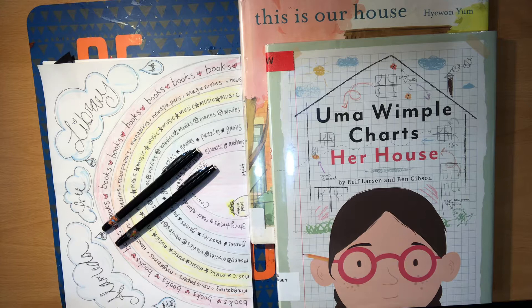Hello! Welcome back to Storybook Crafts from the Alameda Free Library. Today I am very excited to present a chart activity craft based on a couple of really lovely books.